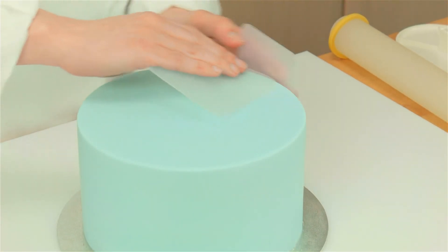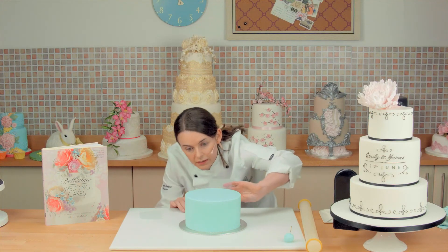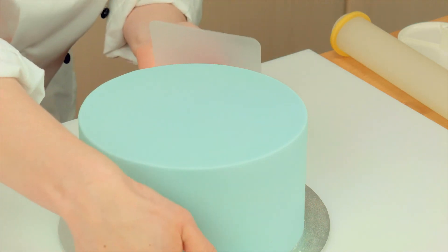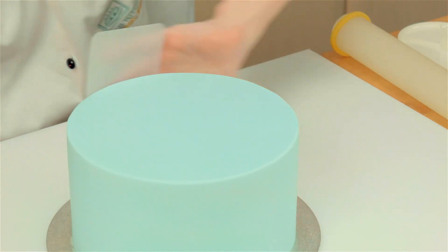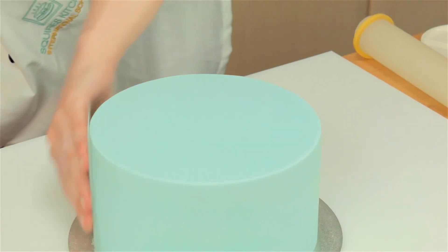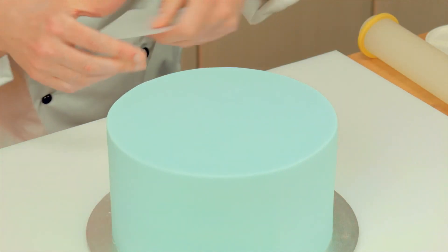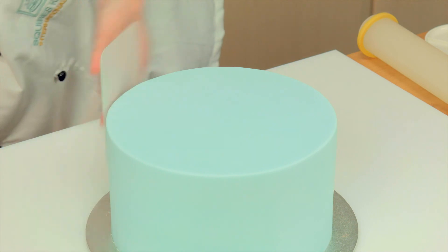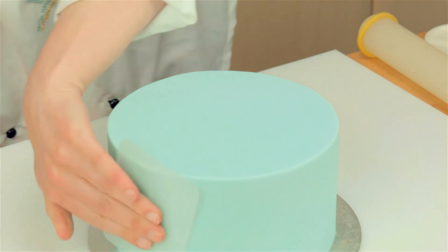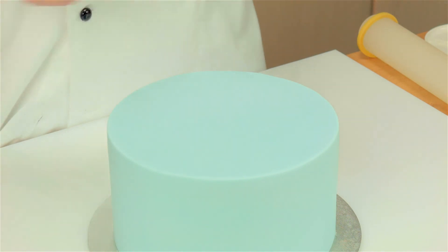And the last thing I do now is come down to eye level, just to check that the cake is looking good from the side. So I just rub the smoother gently around the side, just checking for any air bubbles, and just checking that top edge is looking nice and sharp. So that is looking good now. It is all finished.